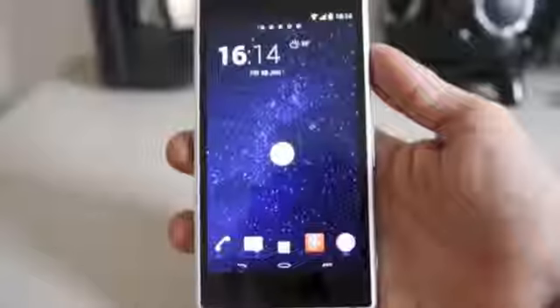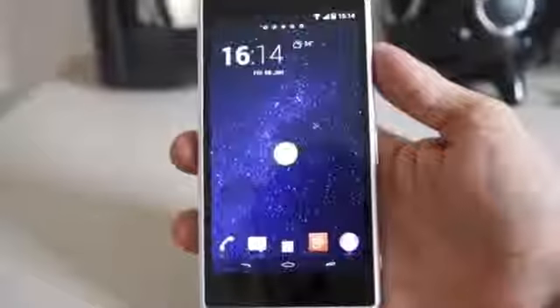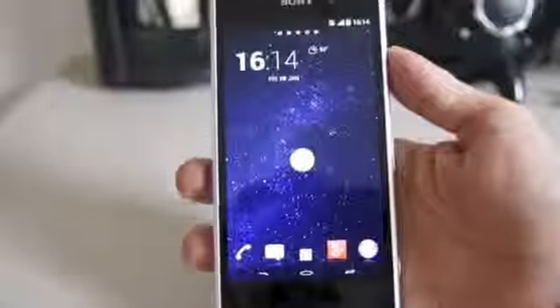It's the same phone — very smooth, very nice. It is a little squarish, and it could be a little uncomfortable at times, but you can handle it just fine with one hand.